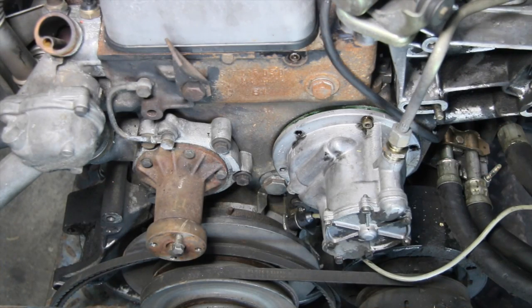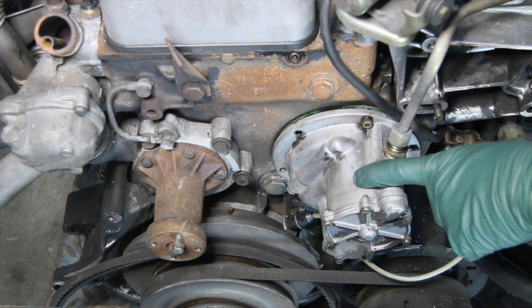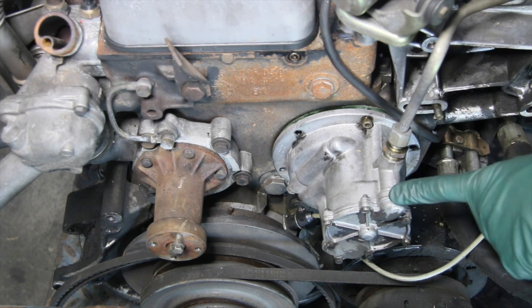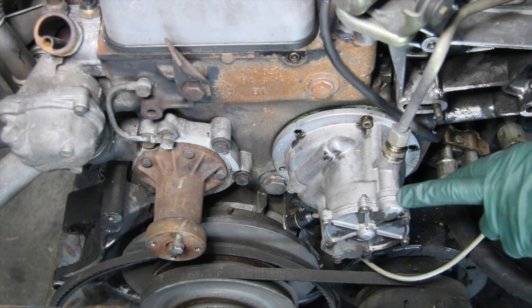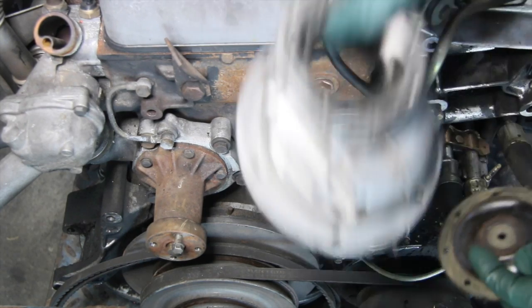The subject of this maintenance tip is the vacuum pump — the engine-driven vacuum pump mounted on older Mercedes diesels, specifically the pump introduced in the US market on the 1980 models like you see here, which ran up to 1985. This was an improvement over the older design.